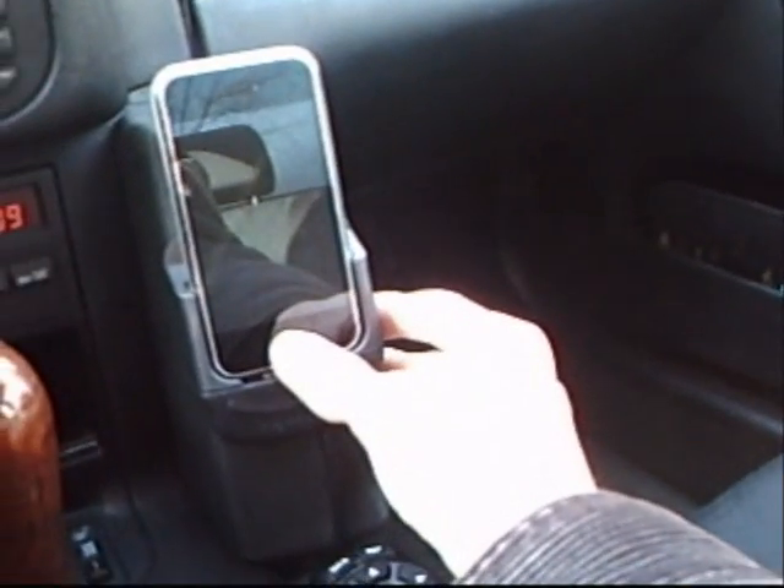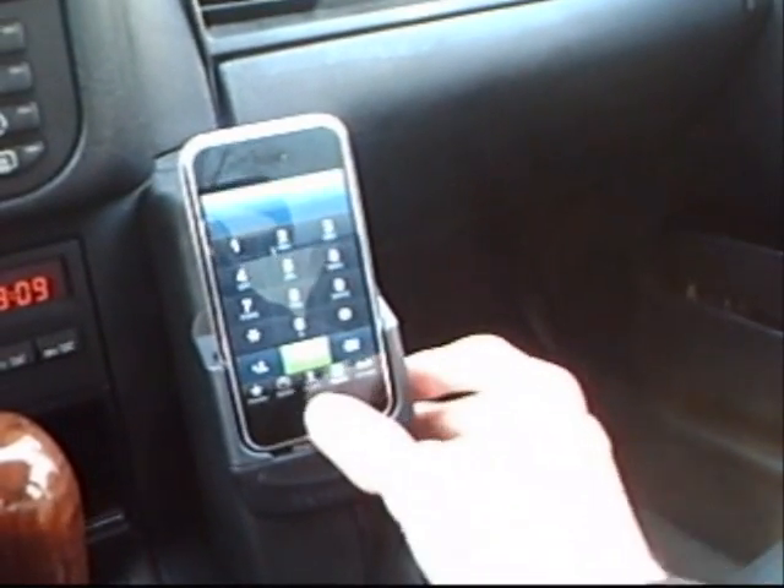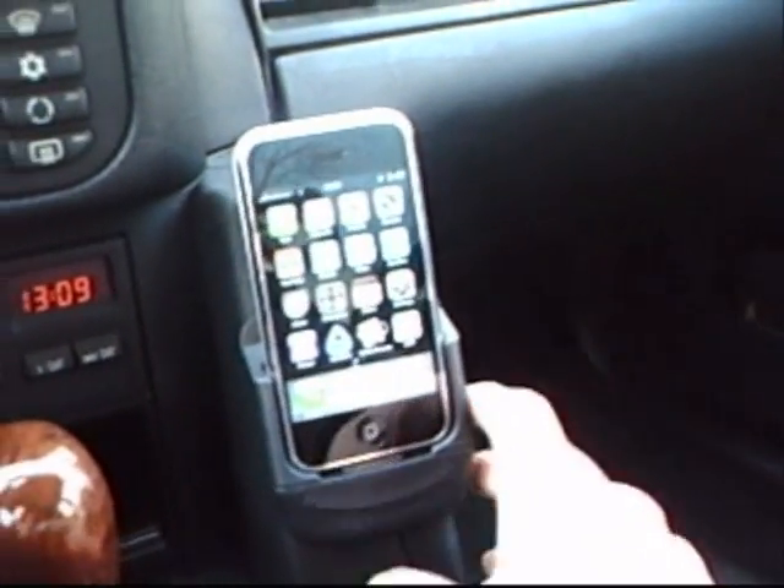Of course you can use your iPhone itself. When you want to access iPod it says accessory attached. So you're not going to use the iPhone itself for selecting music — you have to do it through the head unit. That's a little disadvantage I think. But all the other stuff like internet or email or everything else works.